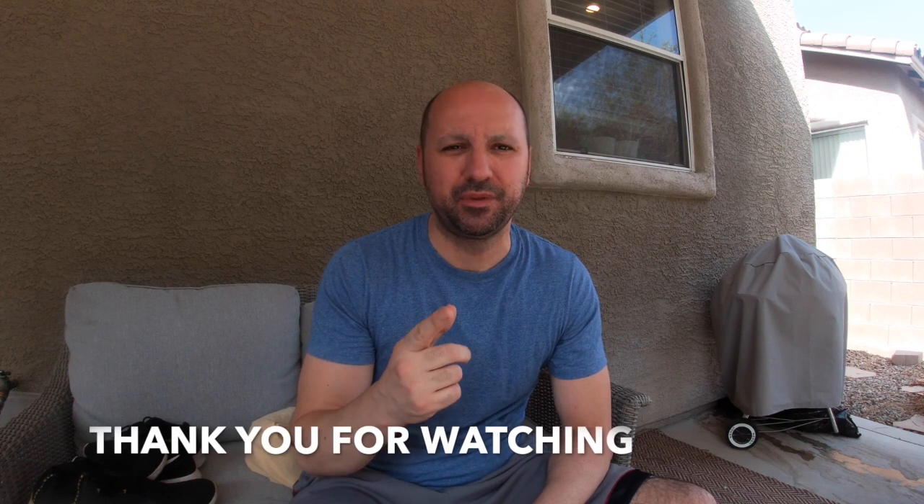As always, I'm going to wrap this up — it's too hot out here. Thank you guys for watching, see you in the next video.